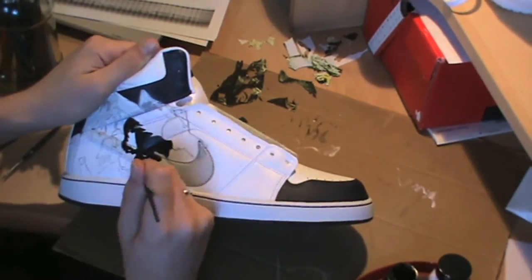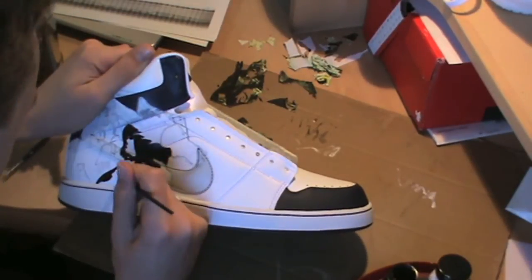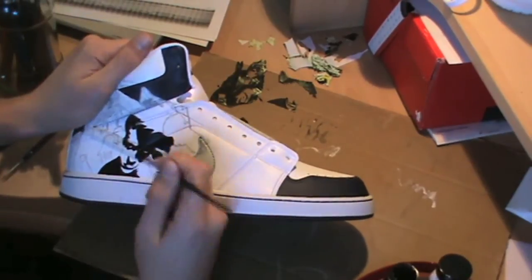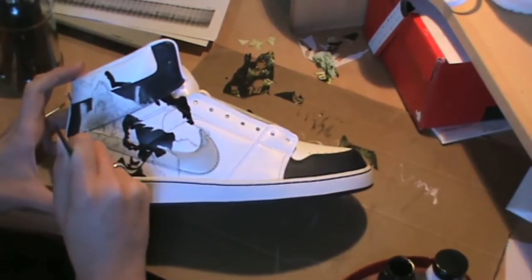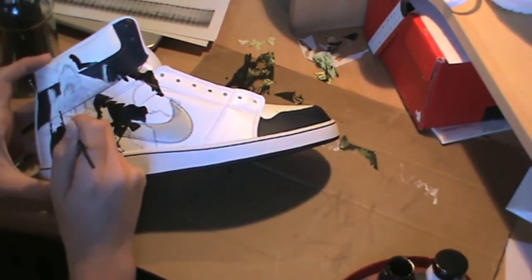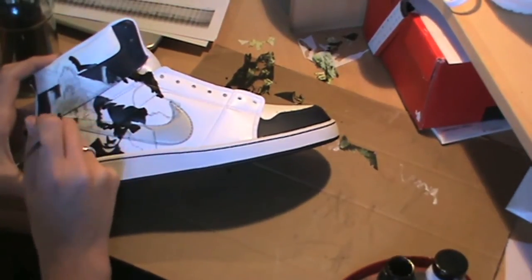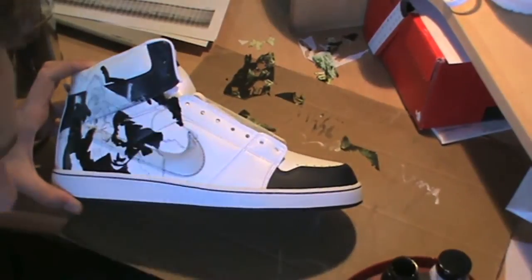The design itself took about 34 hours to finish from start to finish, including both the left and right shoe. The right one, as you're seeing now, was the Jonathan Ross design, and the left one is from Mark Millar, a writer who does a lot of work for Marvel and also has his own independent titles like Nemesis, Superior, and Kick-Ass.